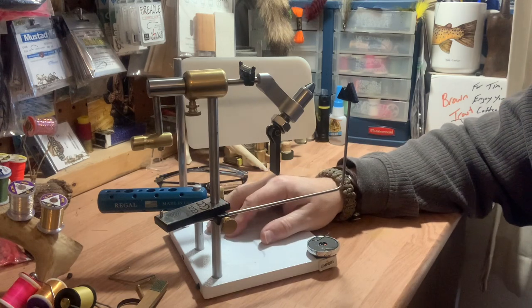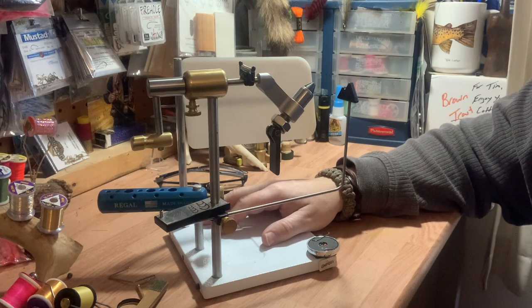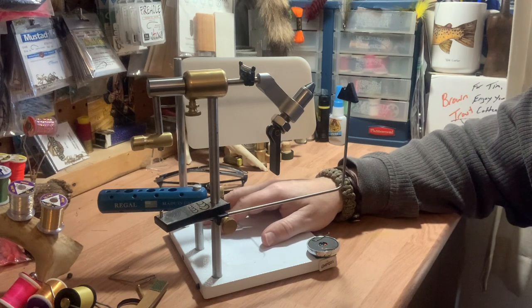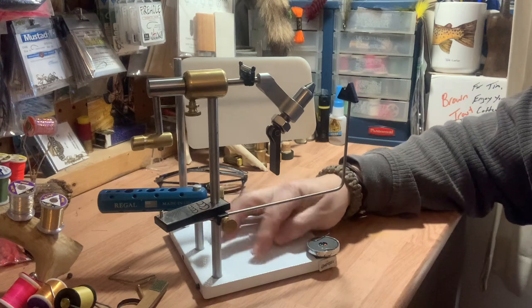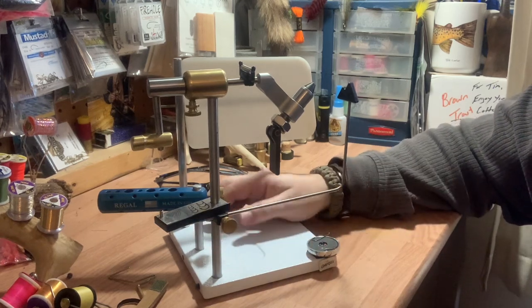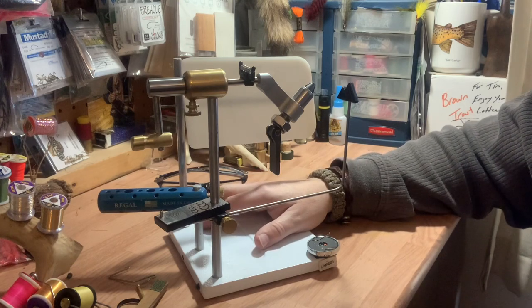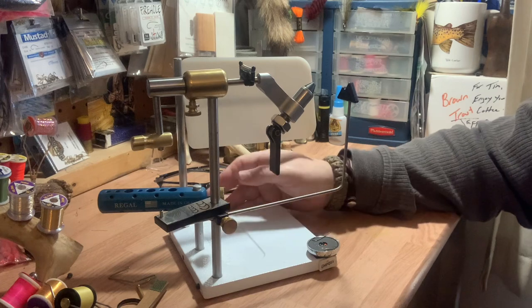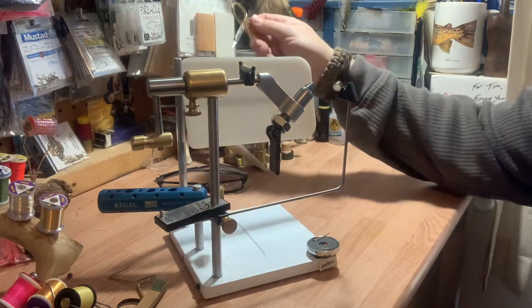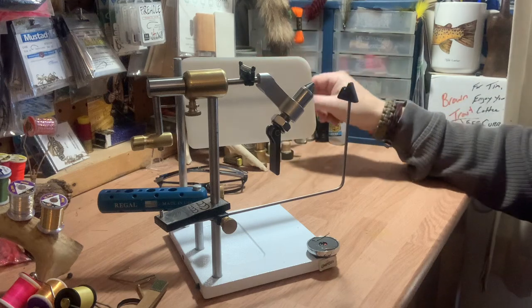If you find that you're really interested in fly fishing and want to get into fly tying, it's a fun thing to do — to catch fish on flies that you've tied. There's a lot of reading to be done, and you can tie just about anything the way you want to tie it. Nothing is perfect; the fish don't care. Then there are the other accoutrements you'll get into: scissors, bobbins, bodkins.